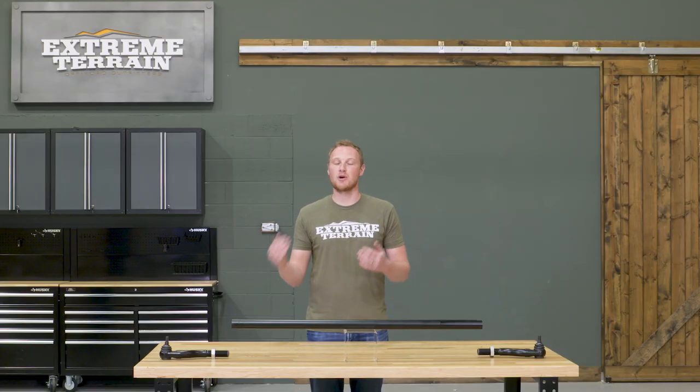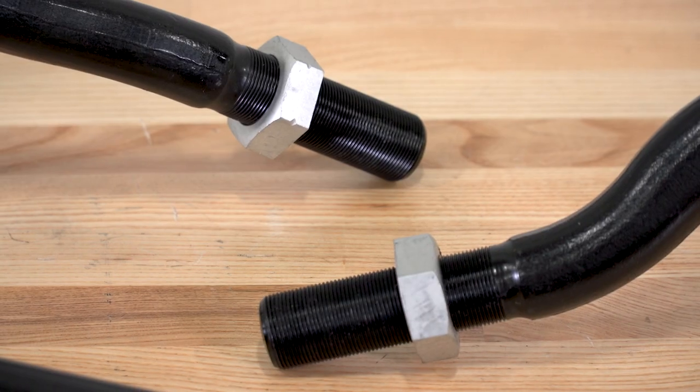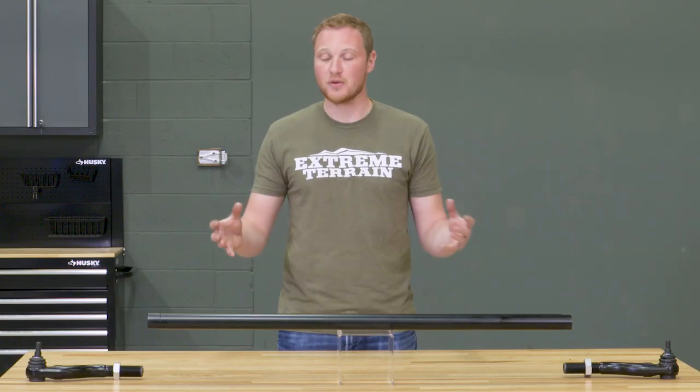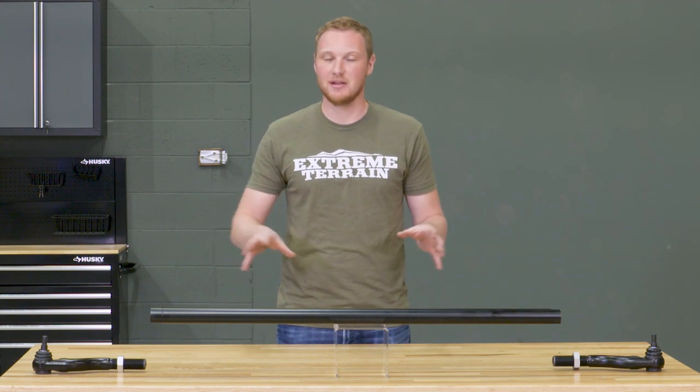This thing is roughly 200 times stronger than the factory tie rod. The tie rod ends themselves are also very beefy and adjustable. This is very much like a factory or most other aftermarket tie rods — it's going to have one right-hand thread and one left-hand thread, which makes it very easy to adjust even after it's installed on your Jeep. Overall, you're going to get a ton of strength, and it's comparably priced to a lot of the other tie rods on the market, so you're getting strength, adjustability, and easy installation without paying a ton more for it.